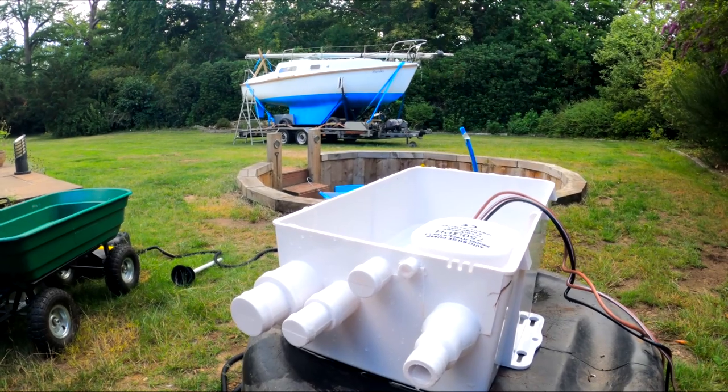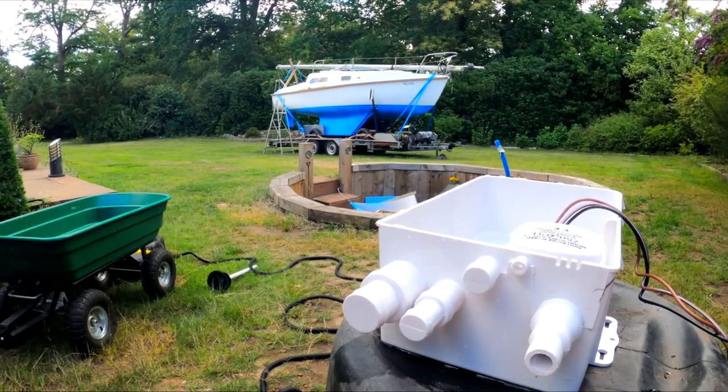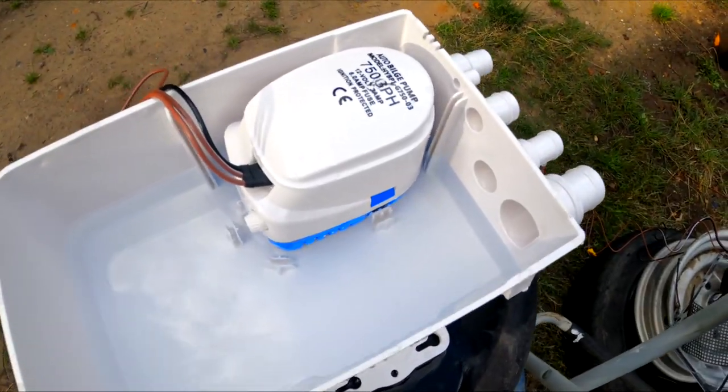The likelihood of waves constantly coming over and filling the cockpit shouldn't be too much of a worry, so 600 gallon per hour should be plenty. We'll have the 750 for actually pumping out the boat, which is ideal.